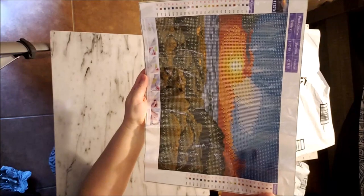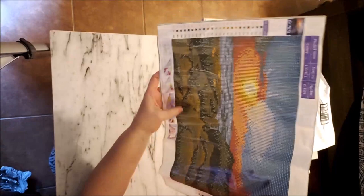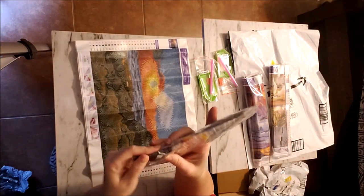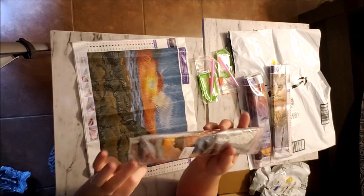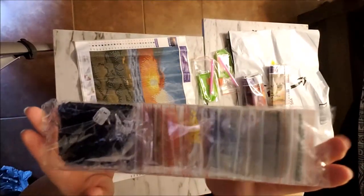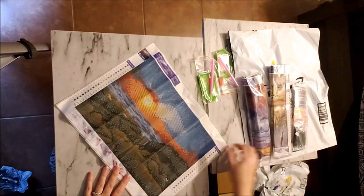This one looks more like a sunrise on the water with some rocks. It has 23 colors. With this packaging we do have the kit number and DMC codes also. Again, it says 35 by 40 but I do believe it is a 25 by 35.